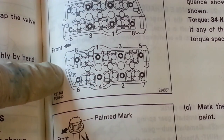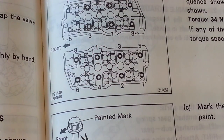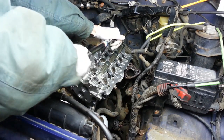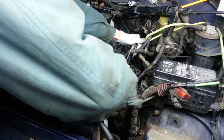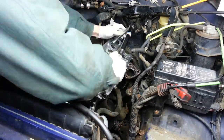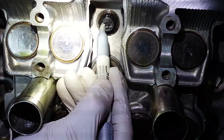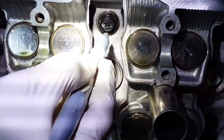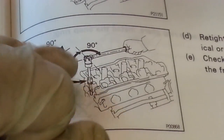Here's our head bolt tightening sequence for the left-hand cylinder head: one, two, three, four, five, six, seven, and eight. It's in three steps. The first step is to 25 foot-pounds. For the next two passes, they want us to put a mark right on the front edge of each bolt using a silver sharpie. These next two passes we're supposed to take it from where it is now to 90 degrees, and then another full pass for an additional 90 degrees.